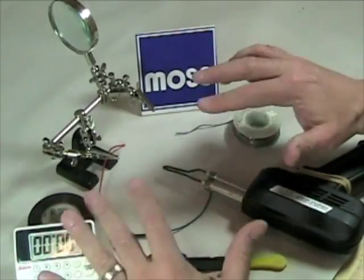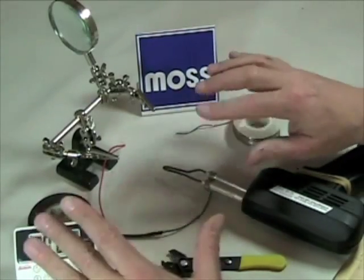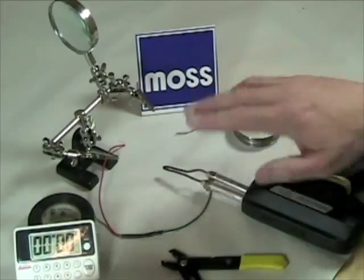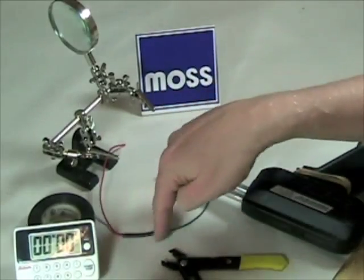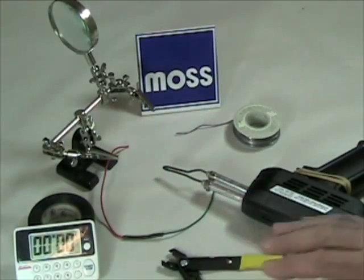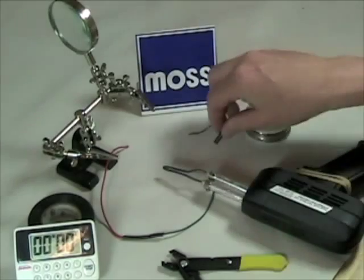In our last couple of videos we talked about how easy it is to solder these wires together, and I'd like to stress that and at the same time have a little fun with this. I have a timer, I have the alligator clips that I use for holding things, I've got the wire that we put together in our last video, I've got my strippers, I've got my soldering iron and some solder, and I've got a little piece of shrink wrap here.